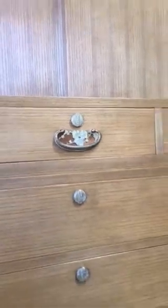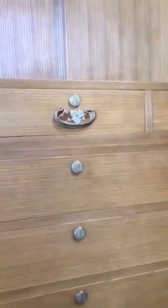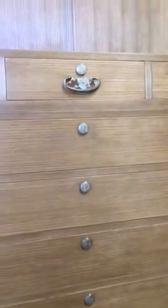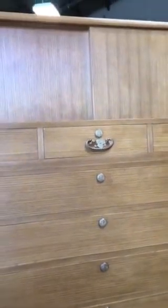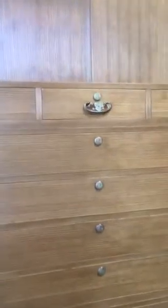What makes this tansu extremely unique and unusual are a number of very high quality features that the artisan had crafted into the tansu itself.